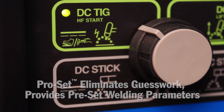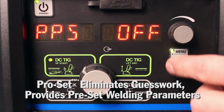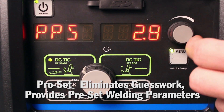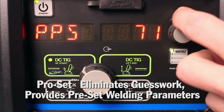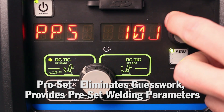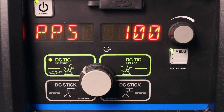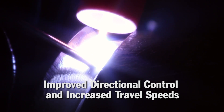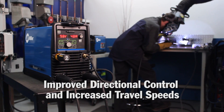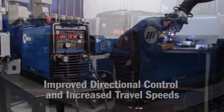If you are going to be using a Pulse TIG process, there is a new ProSet indicator to help you set the frequency to a good starting point for most applications. Setting the frequency at the ProSet will increase the directional control compared to conventional TIG. This prevents the puddle from lagging behind as the torch progresses along the weld, and increases operator control and can increase travel speed.